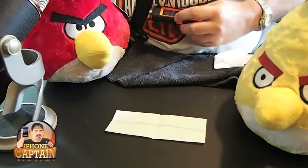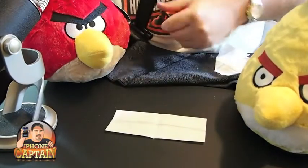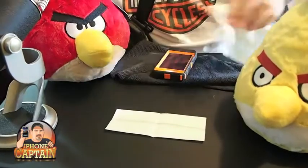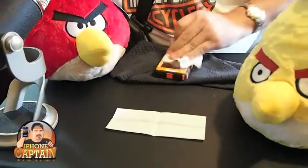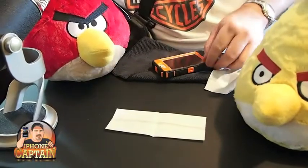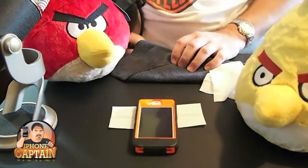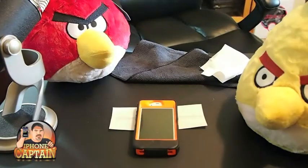Don't forget, guys, to come over to iPhoneCaptain.com — I want to see everybody over there. I've always got a giveaway going on. If you go to iPhoneCaptain.com/giveaway, you can always be up to date on whatever I'm giving away. As you can see, we are at the end. That's what your iPhone 4S looks like inside the new OtterBox. Don't forget to hit that subscribe button and keep coming back. Thank you.